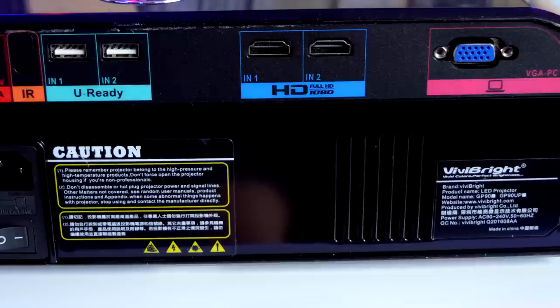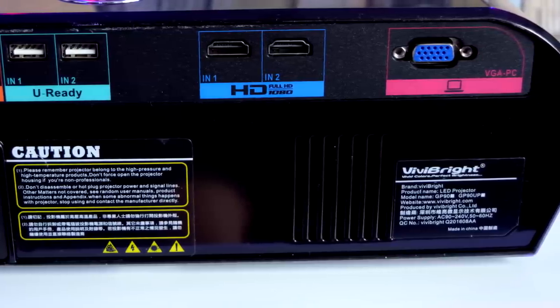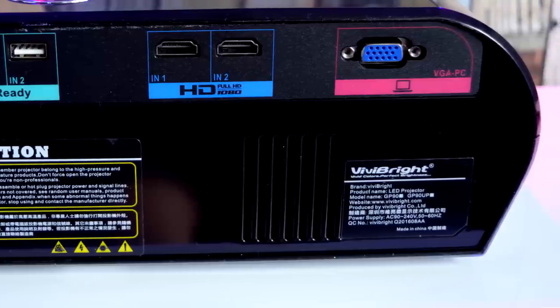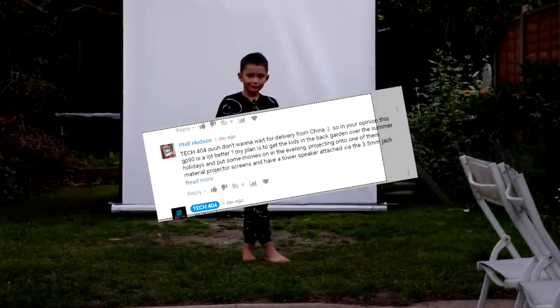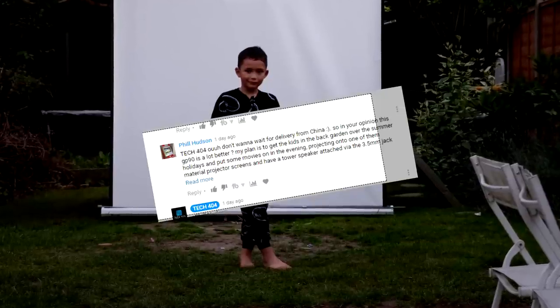There are two USB 2.0 ports that do support OTG, two HDMI ports on the rear, a small vent, and a VGA input to connect to a laptop or PC. During the course of making projector videos one of the most common questions is can you set it up outside — so I've done exactly that, which you can check out at the end of the video. But for now let's check out the actual menu.